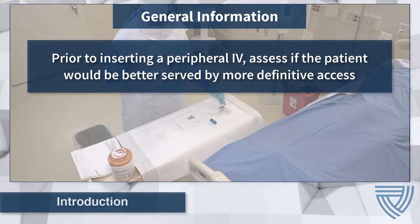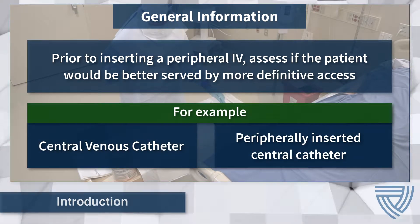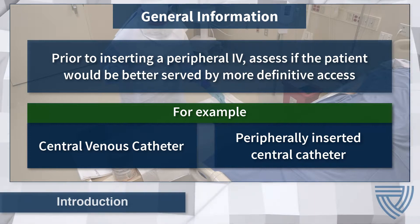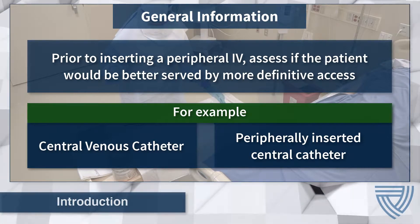Assess if the patient would be better served by more definitive access, like a central venous catheter or peripherally inserted central catheter, to facilitate phlebotomy and deliver intravenous medications. If the patient requires urgent administration of medication or fluids, like correction of coagulopathy, a PIV may be necessary prior to inserting a central venous catheter.